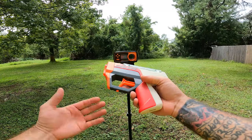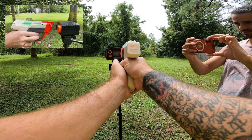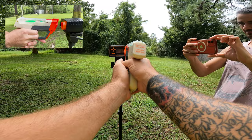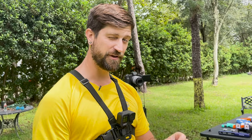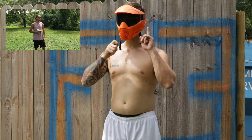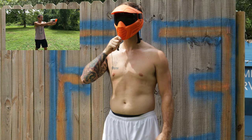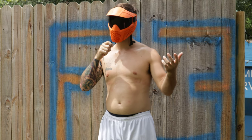FPS test with the Nerf Gelfire: we got 135, 138, 138, and 135. We fired about five shots and it was very consistent — not as powerful as the first one, but definitely pretty powerful for a semi-automatic spring-loaded gel blaster. Pain test result: the first one was just a little bit more painful, not sure why, but it was.